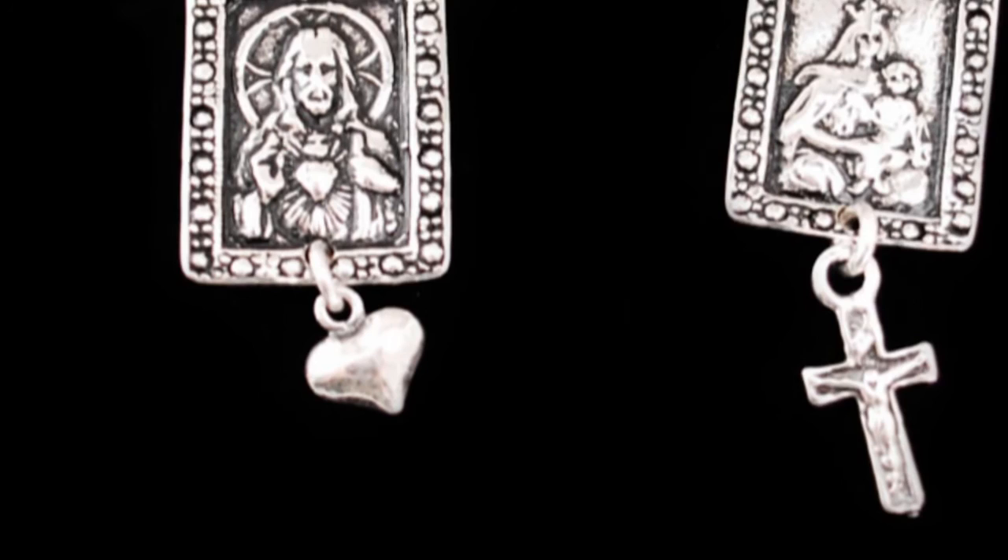By simply wearing the sterling silver scapular, we tell Mary every day that we venerate her, love her, and trust in her protection. Thank you and God bless.